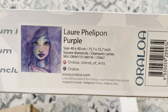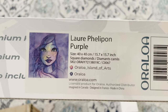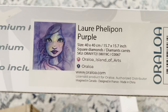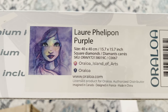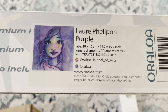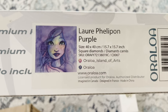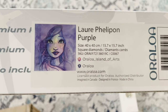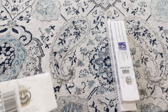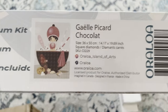Next up from Orloa, another piece by Lar Félipon — I think that's how you say it. This one is called 'Purple,' a 40 by 40 square diamonds. She is so beautiful — my favorite colors are pink and purple so I'm very excited to do this one.